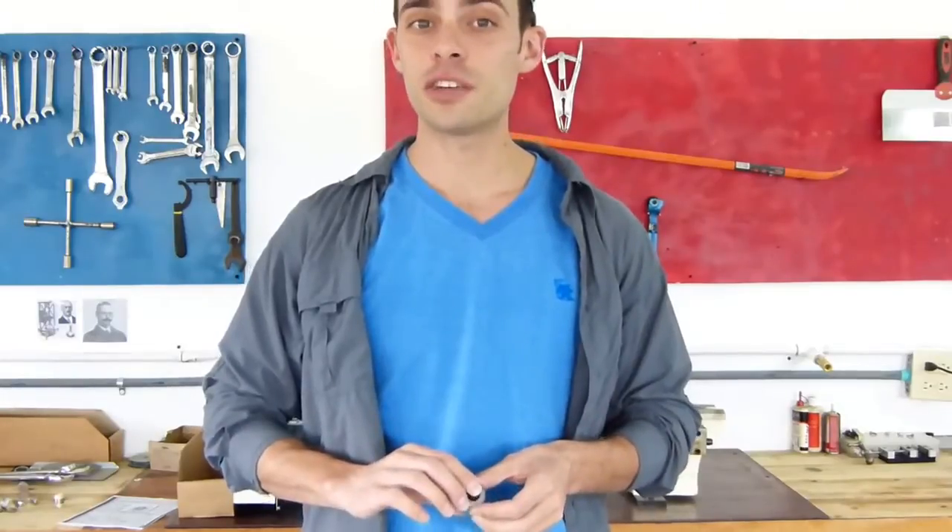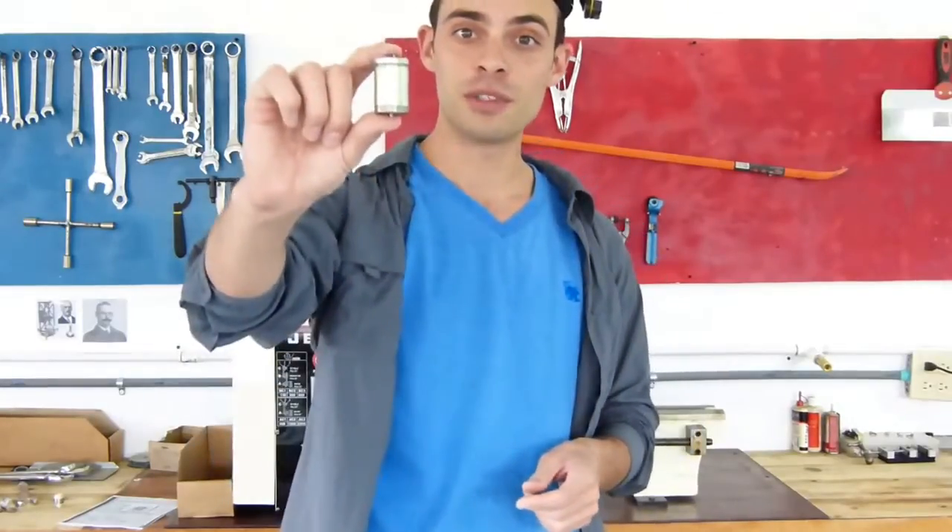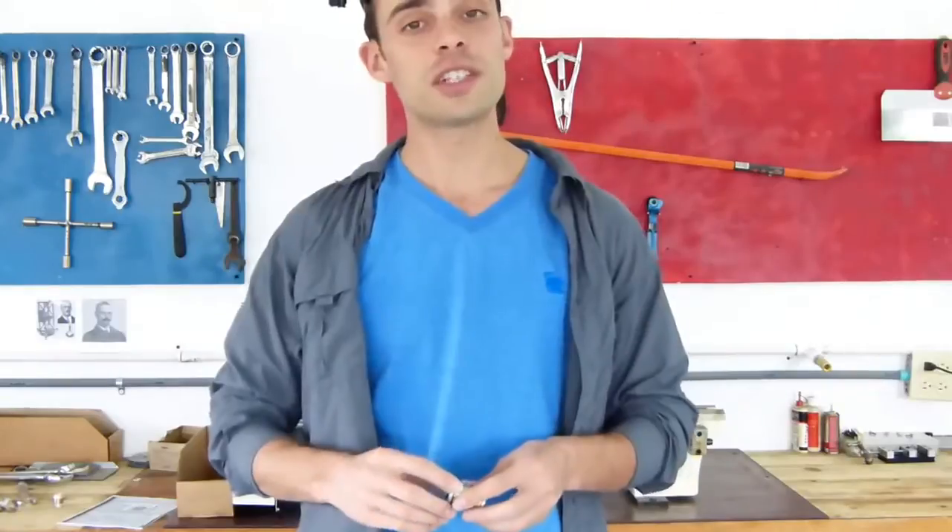That observatory was founded just a few years after the Geophone was invented. I just finished cutting the Geophone open on the lathe, so let's take a look inside.